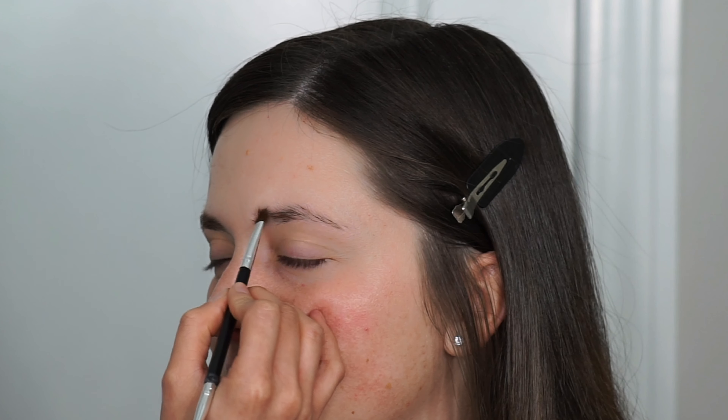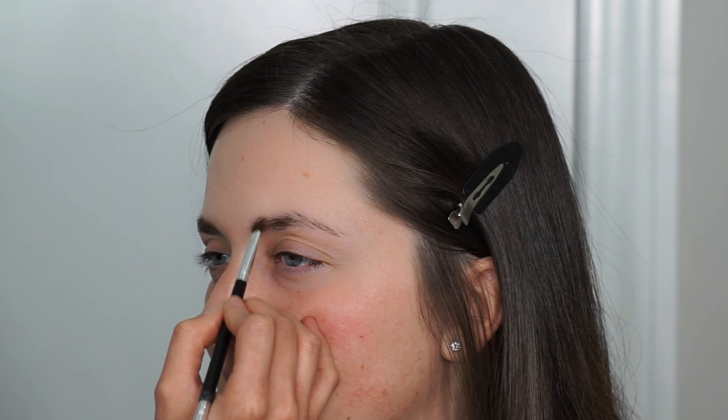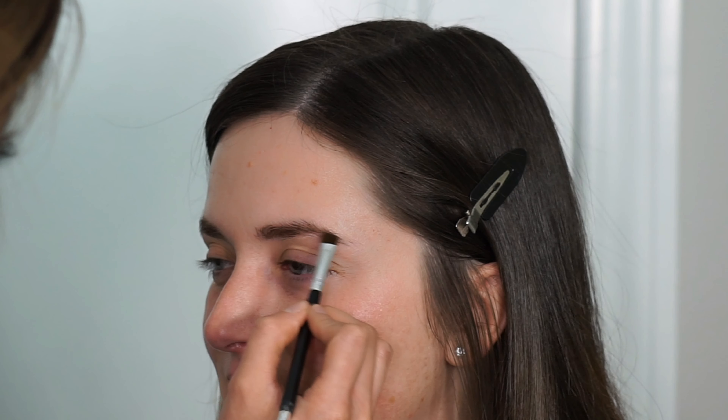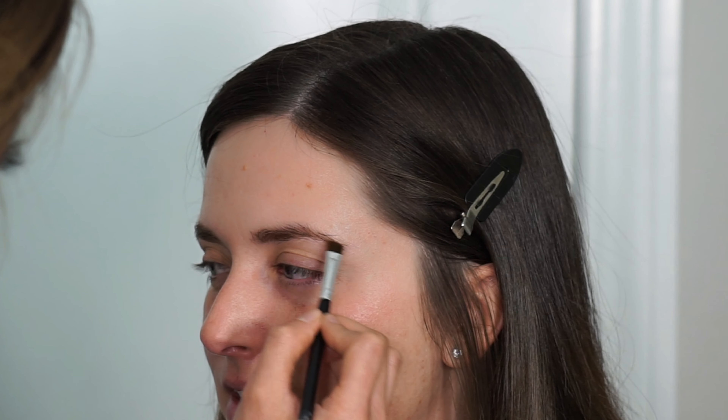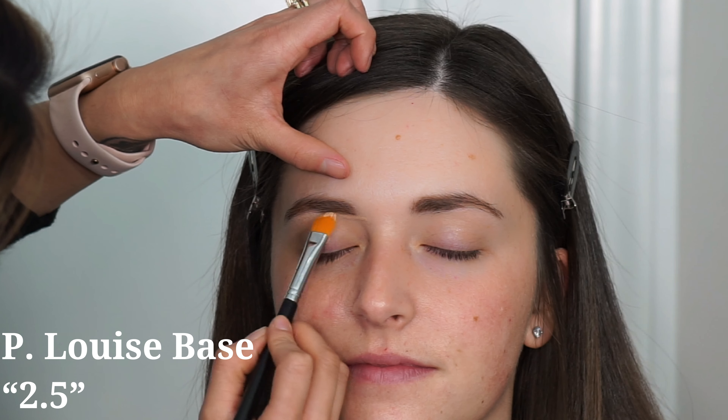Next I'm going in with the Anastasia Brow Duo in the shade Soft Brown. I'm just trying to create a shape for her brows and fill in some sparse areas. I start near the front of the brows using upward strokes, since that's the direction the brow hairs usually lay in the front, then fill in the bottoms, the tops, and concentrate on the middle.